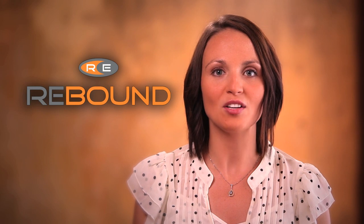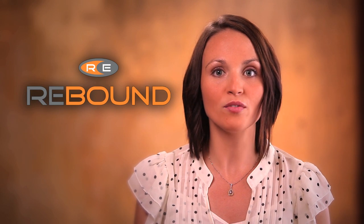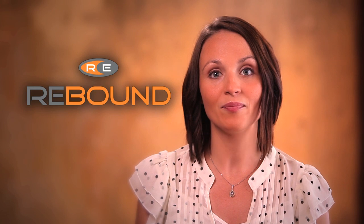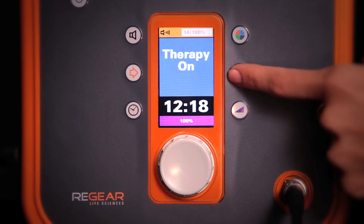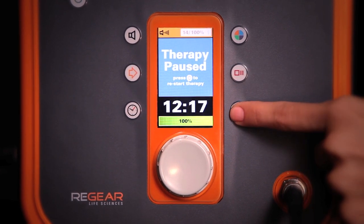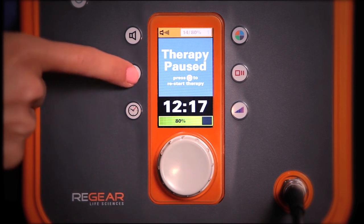Once therapy is started, your patient should start to feel the heat within the first 30 seconds. Some people will feel it almost right away, but this will vary depending upon the thickness of the layer between the therapy garment and skin, as well as the intensity level. The heat should always be gentle, comfortable, and soothing — like being in the sun. If at any point the patient feels it's too warm, just pause the treatment, press the intensity button, decrease the intensity by 20%, then press the continue button to resume.